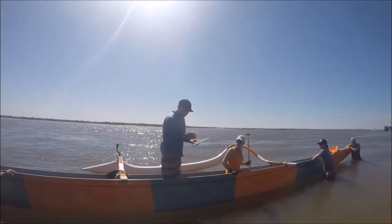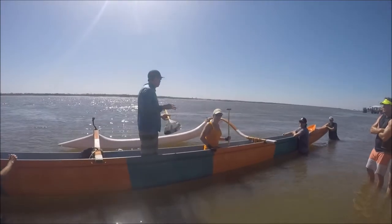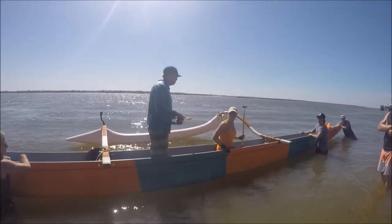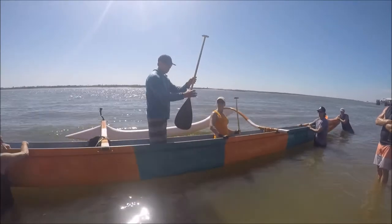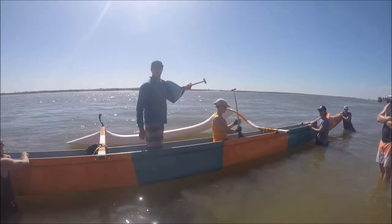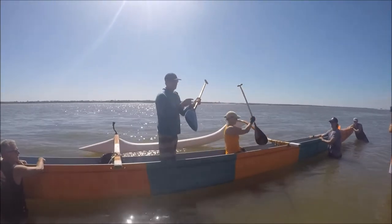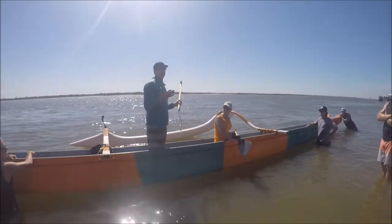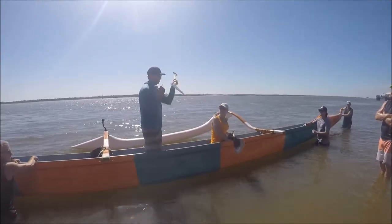First of all, you want to take the bottom hand — everybody holds the wrong place. A good rule of thumb is right where the paddle blade ends, put your fist, give it about a half an inch, and put your hand on it. That's roughly your area. Take some black tape, wrap it a half inch down and a half inch up. If your hand moves, you feel it. Everywhere in the world, that mistake is made.